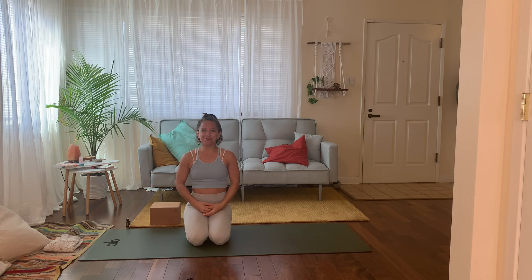Hello, Dr. Jenn here. I wanted to go over core stabilization and how to really protect our low spine.